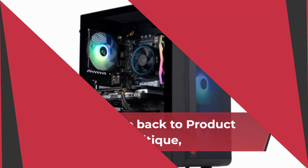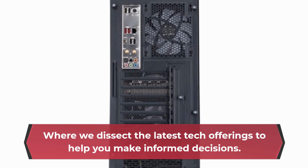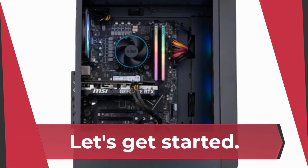Welcome back to Product Critique, where we dissect the latest tech offerings to help you make informed decisions. Today, we're diving into the ABS Stratus Aqua Gaming PC. Let's get started.